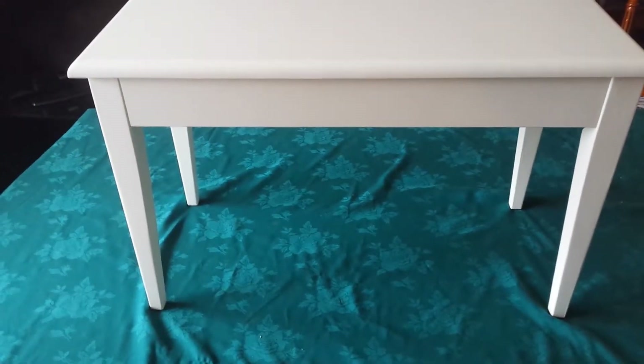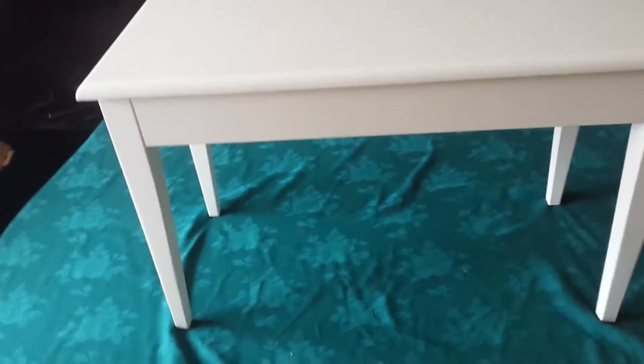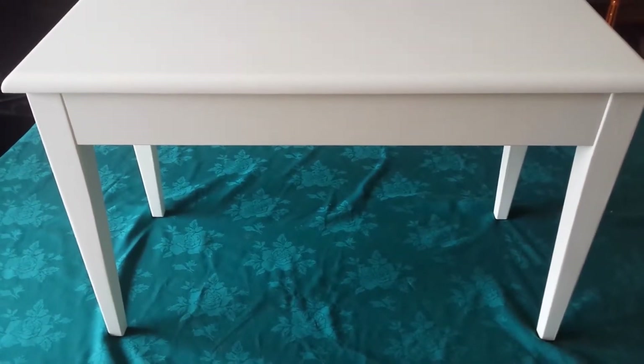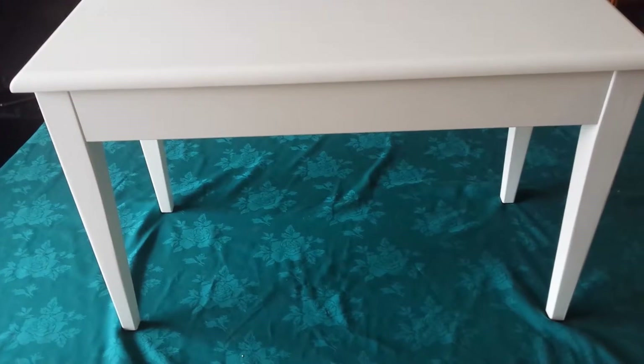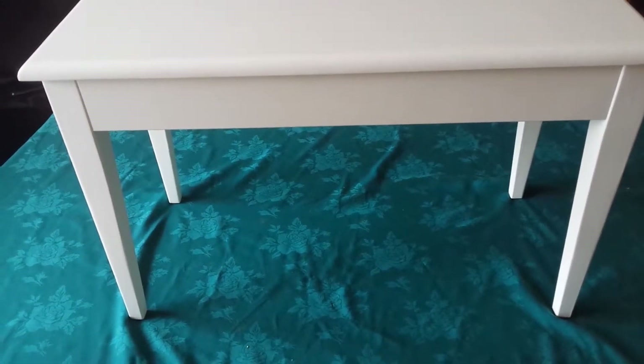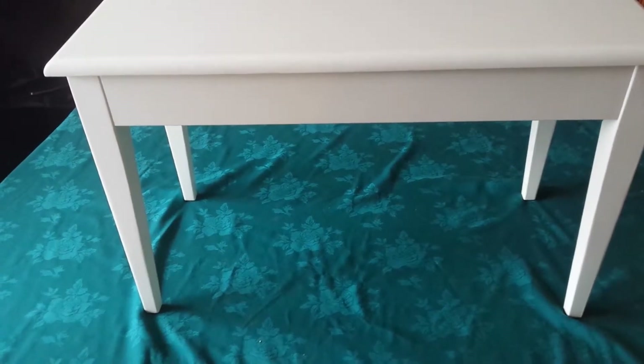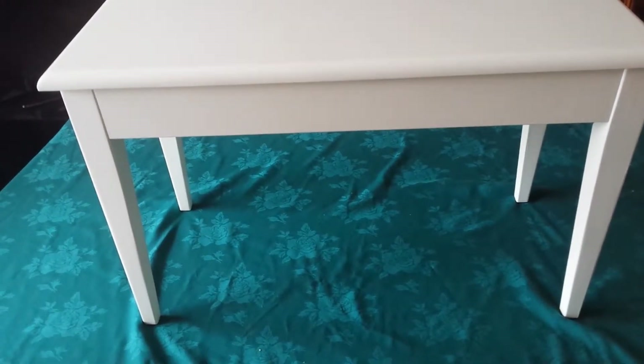Here we have it — rare and hard to find, a lovely little piano bench. It's a nice solid wood piano bench, not particle board. I painted it white a while ago just to match where it was, and now it's up for grabs.